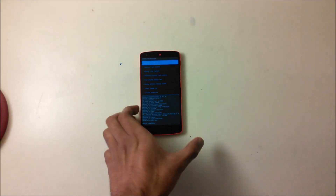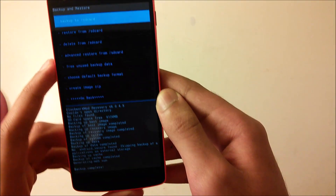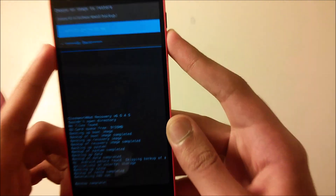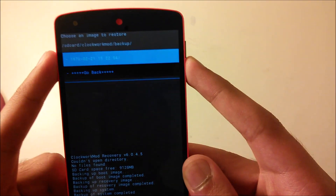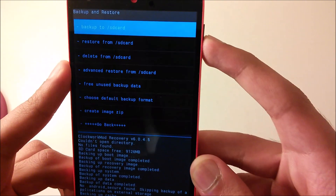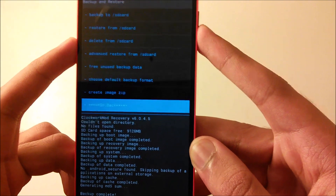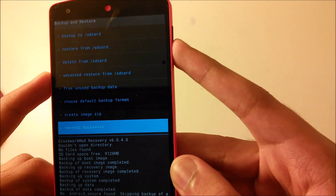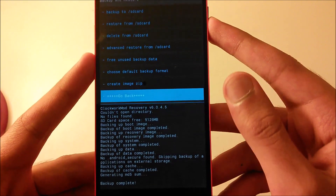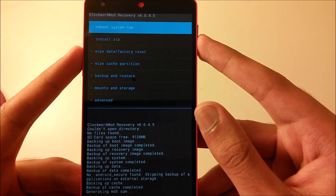The backup is done and it says Backup Complete. If you want to restore, you can see the date of the backup listed. This uses a lot of data because it's a complete backup — it's like you turn off your device and just turn it back on. You can install as many ROMs as you want and once you restore it'll be exactly like it was before.